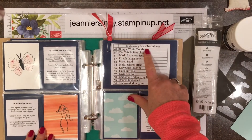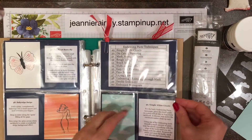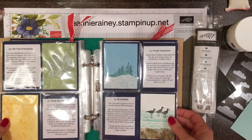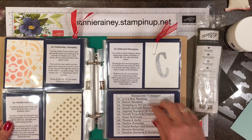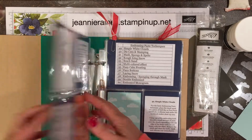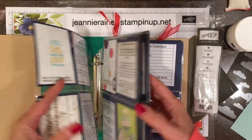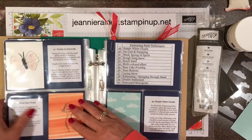Thank you for joining my embossing paste techniques class. We'll be making 12 different techniques samples, which is a continuation of 48 other techniques that we've done previously. So today we'll be working on techniques 49 through 60.